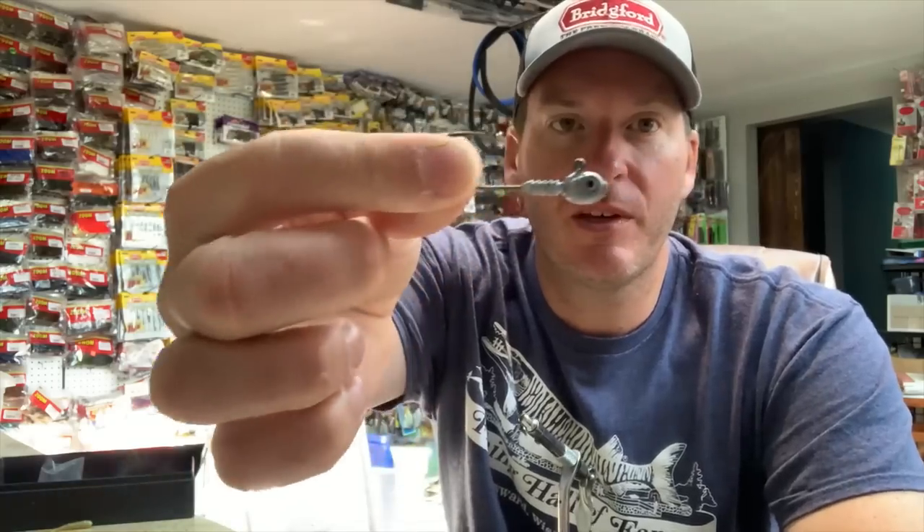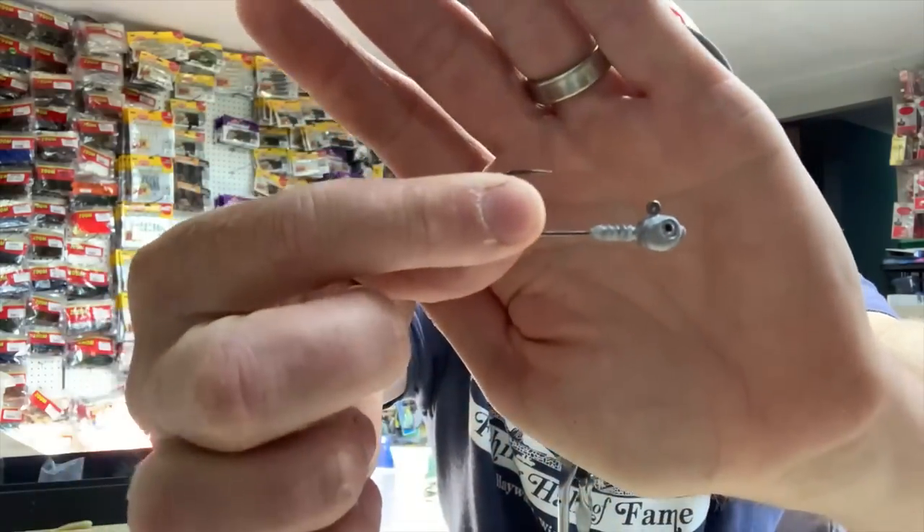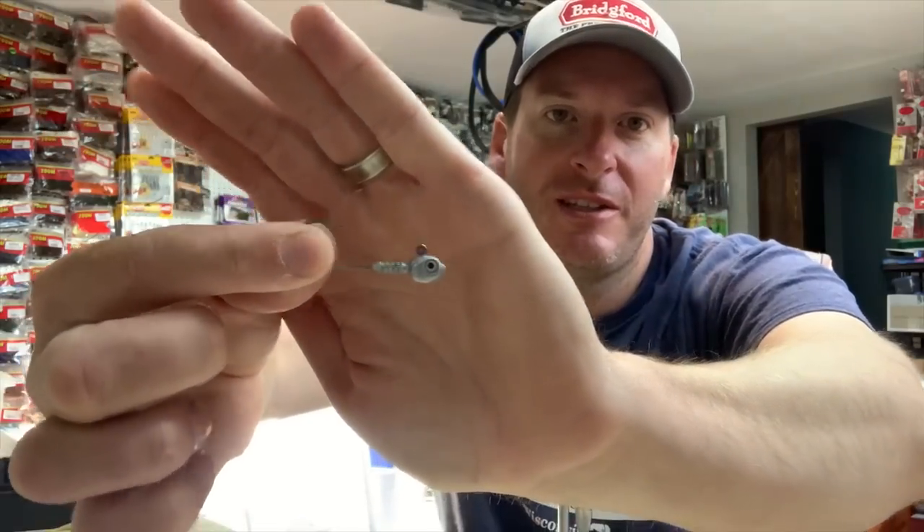So I'm going to show you how to build my micro finesse swim jig. I probably shouldn't be sharing this one, but there are no secrets. This is what you need and this is how I build it — you do what you want, but this is how I do it. Get yourself some of the Dirty Jigs Matt Stephan Guppy Heads in whatever size you like. This is the 3/0, 3/16th ounce size — that's my favorite size all around.